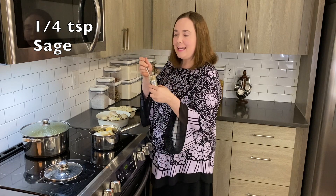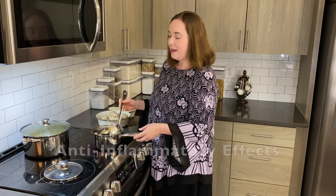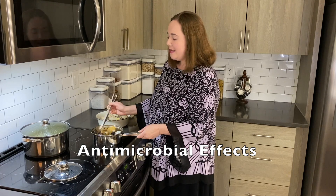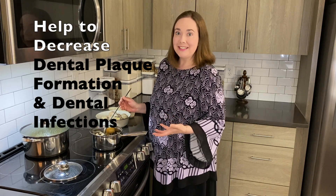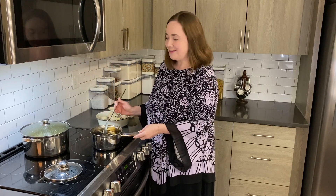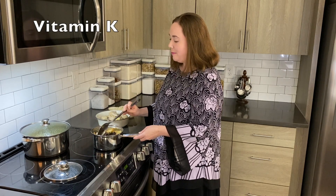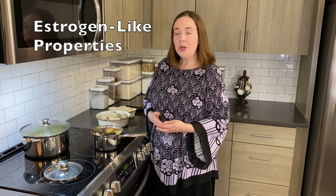And then finally some sage. Sage has kind of a spicy smell; with its antioxidant properties it has a lot of anti-inflammatory and antimicrobial effects in the body, and specifically some studies have shown that it can help to decrease dental plaque formation and dental infections. It has a lot of vitamin K, which is important for blood clotting pathways in the body, and it has some estrogen-like properties which could help to mitigate symptoms of menopause, when there's a decrease in estrogen in the body.